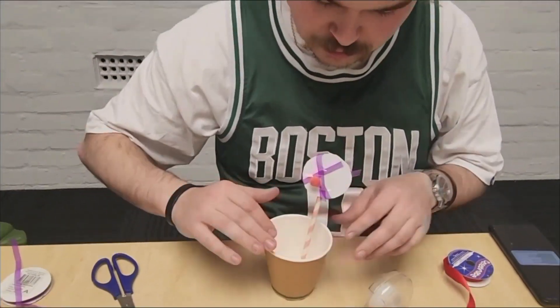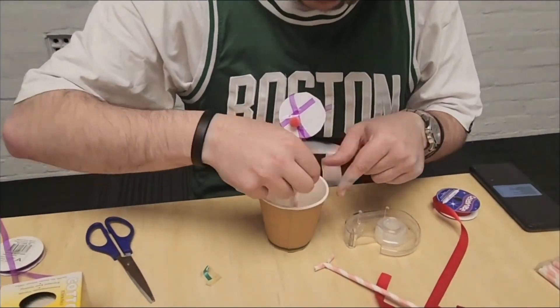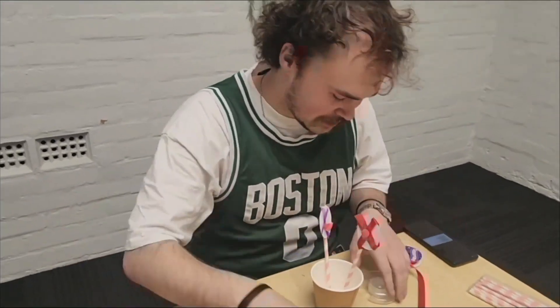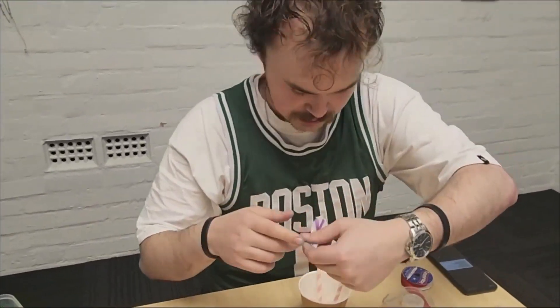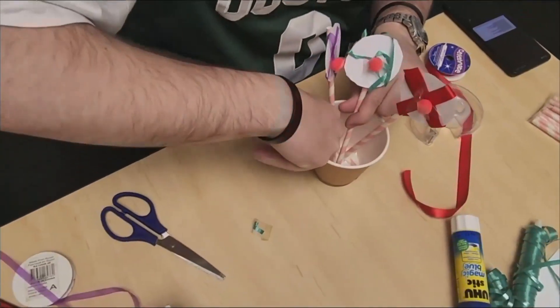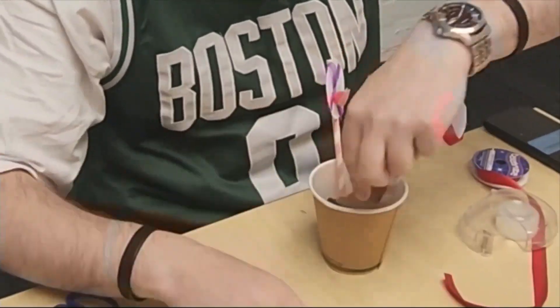Cut a split in the straw base and bend them in opposite directions. Tape them to the bottom of the cup.